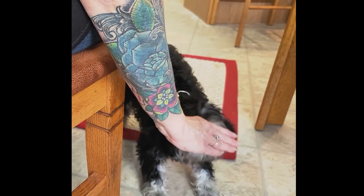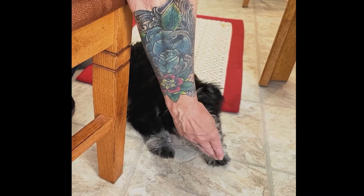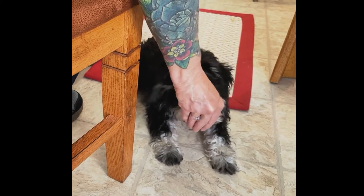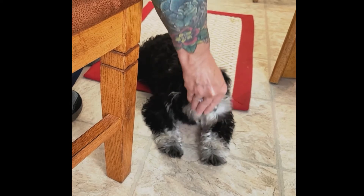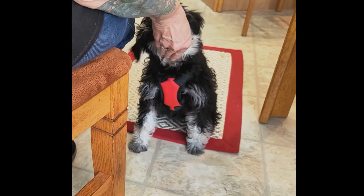See how quickly she sits? So I do a stand, now I'm going to do a down. I'm going to flip that over, go straight down, and I give her that one. I say 'down' when her elbows hit.